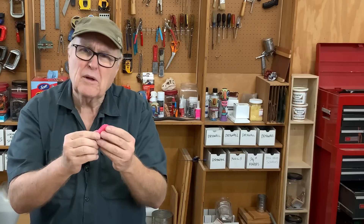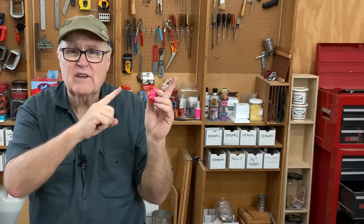Hey, I hope you liked this video and learned something. If you did, watch the next video. Thanks for watching — I'll see you next week.